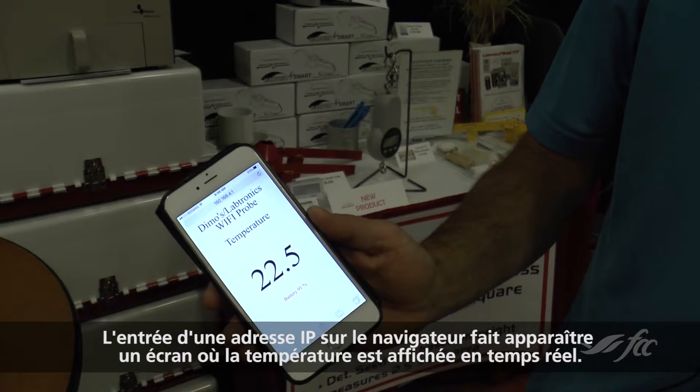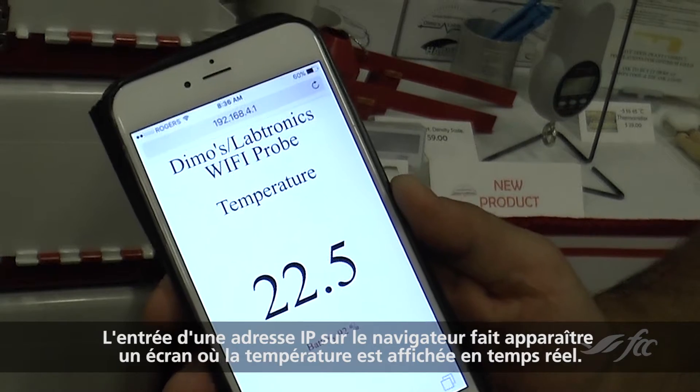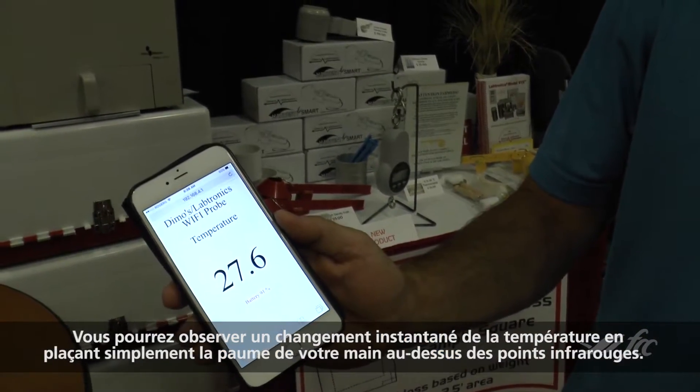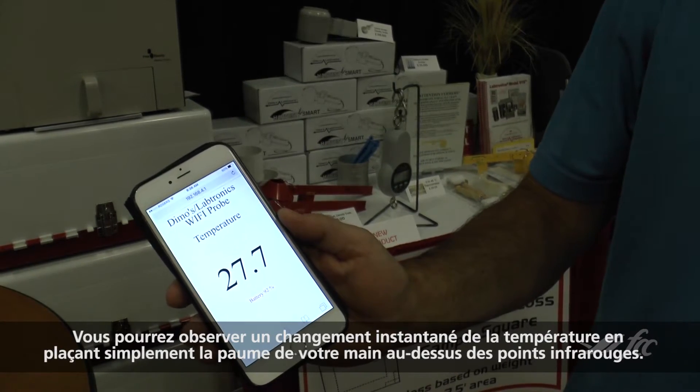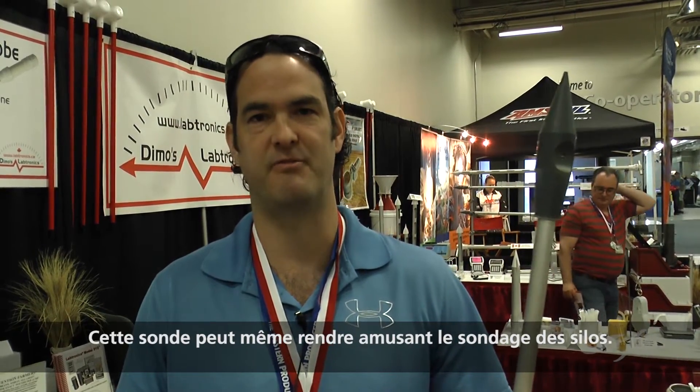By entering an IP address on your browser you'll be taken to a screen displaying the temperature in real time. You'll see an instant change in temperature just from the palm of my hand being held over the infrared sensor. The main thing is how quick it is, how easy it is to use, and it can even make probing bins fun.